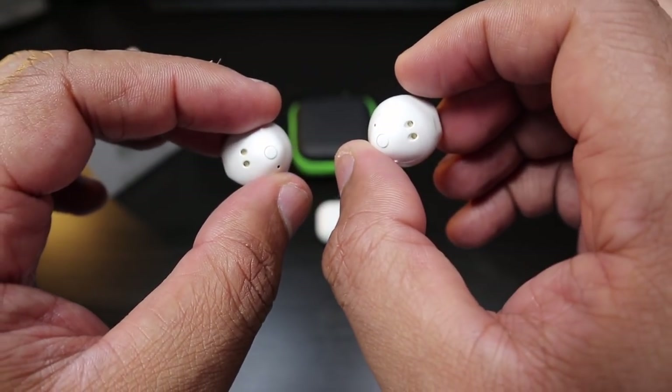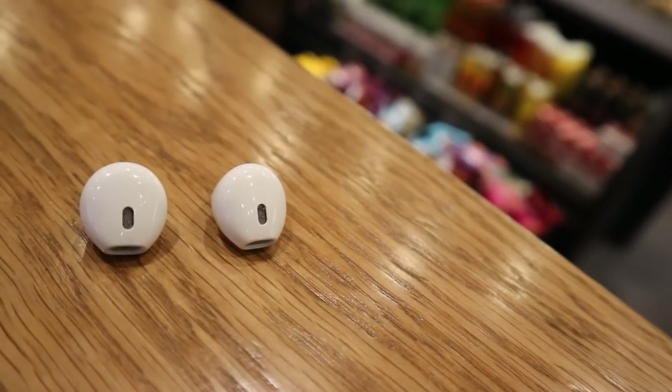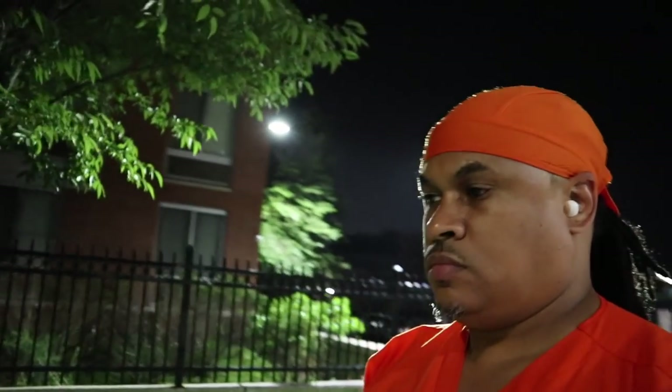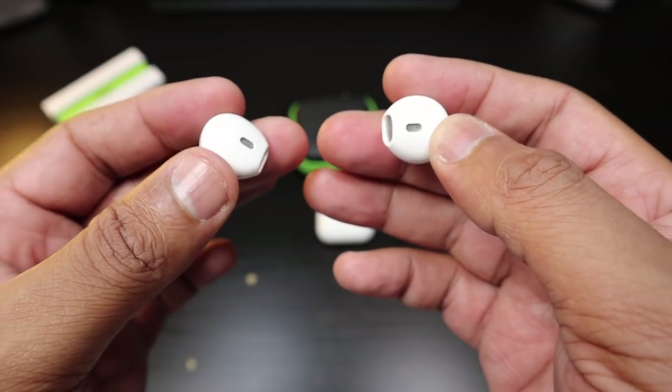What I'm going to do right now is take these to work, put them to use, and I'm probably going to use them for a couple of days. We'll be back in this video to let you know how these earbuds are.